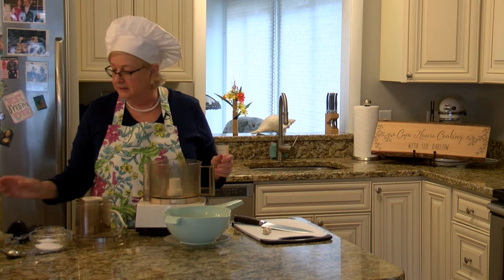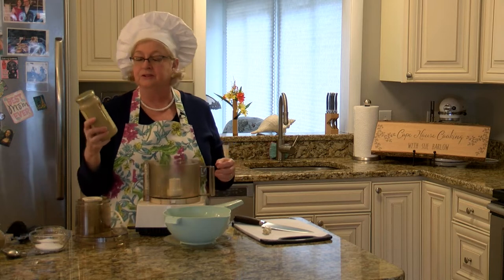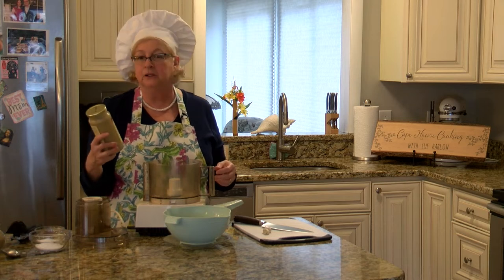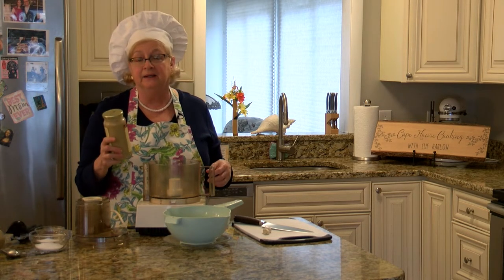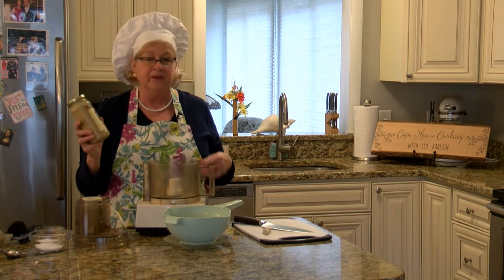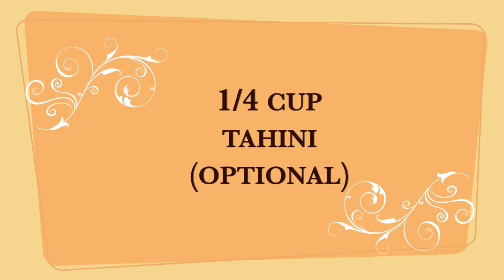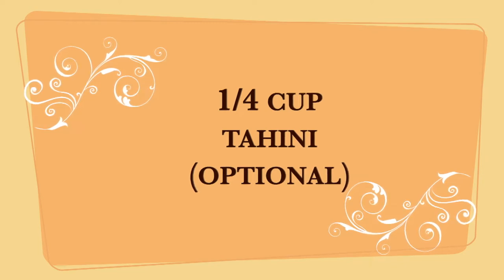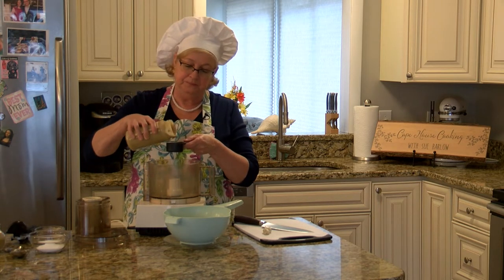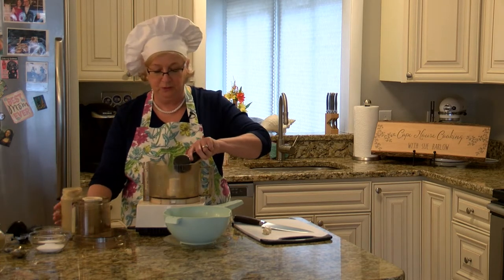We also need tahini, and this is one of the optional ingredients. You can get this in a jar — sometimes it comes in a can. It's basically just ground sesame seeds with a little bit of oil, and you can make your own tahini if you have sesame seeds on hand. You can put about a quarter cup of tahini in, depending on whether you like that toasted, nutty sesame flavor or not. You could just leave it out totally if you wanted to.